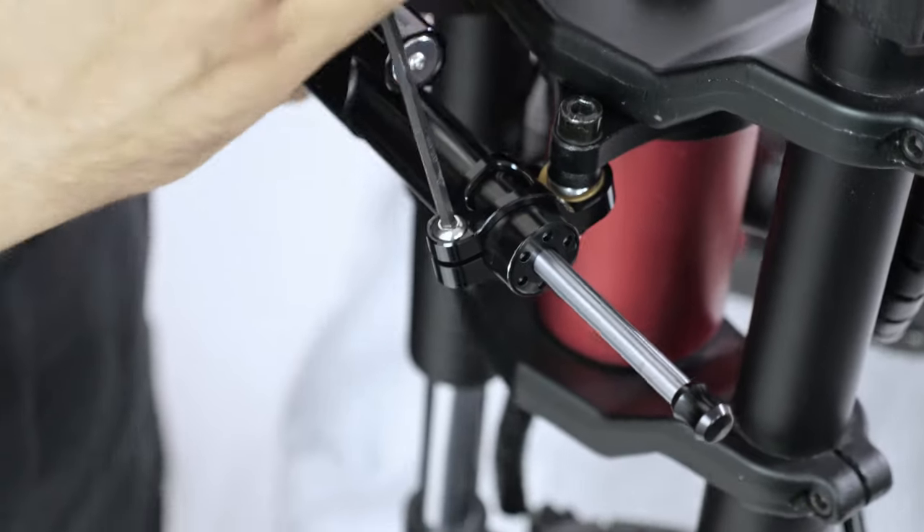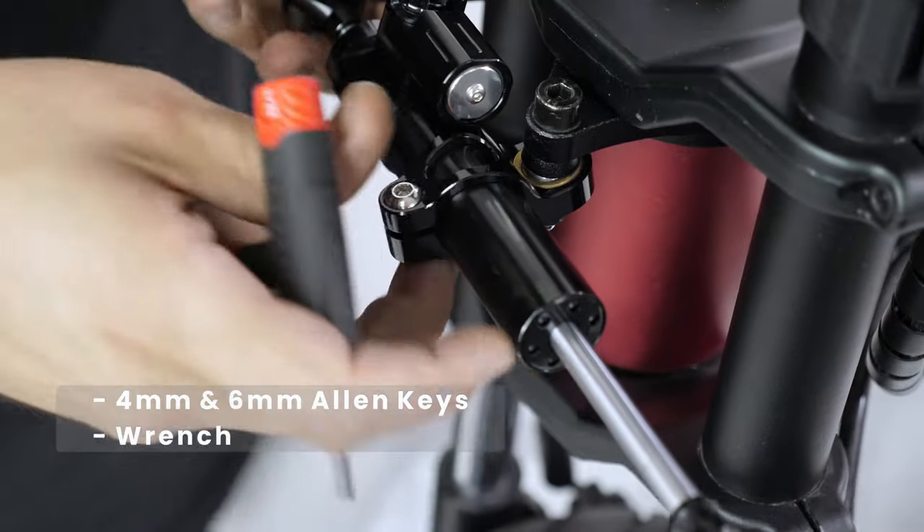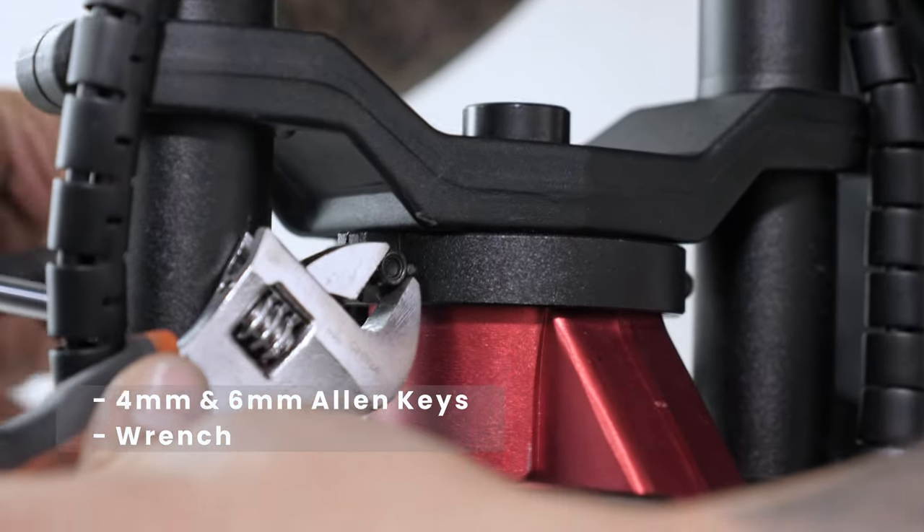Other than that, all you'll be needing are 4mm and 6mm allen keys and a wrench. We tried a few approaches on this, but we realized that the best way to do it was to assemble the steering damper first before installing it onto the scooter.